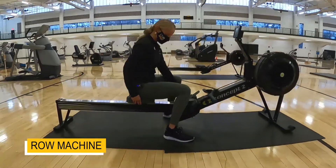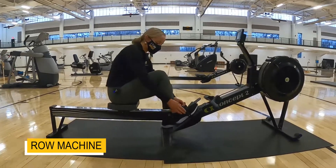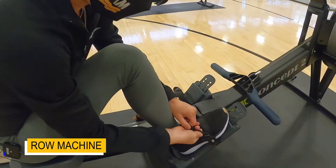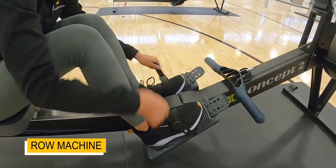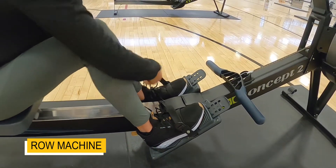So this is the seat. Go ahead and strap your feet in like that, and push the heels down to this spot here.